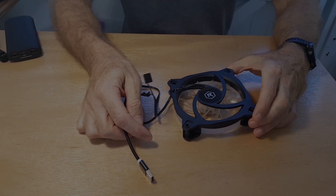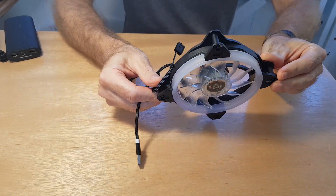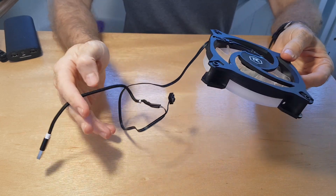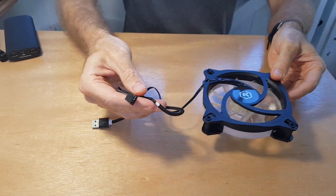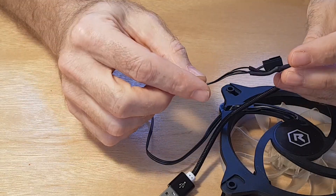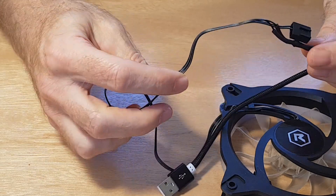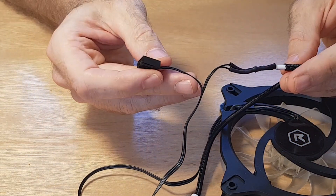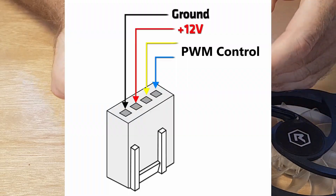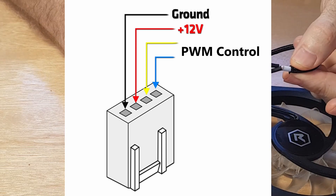For the fan, I decided to use PC cooling fans as they're quiet and quite cheap. PC fans are usually PWM fans, or pulse width modulation fans, which means the PC's processor can control the speed of the fan. There are four wires but you only need to wire up the positive and negative to a 12 volt power supply. If you don't wire up the two control wires, the fan just runs at 100%, which is perfect for our use. The picture shows which wires you connect to positive and negative.